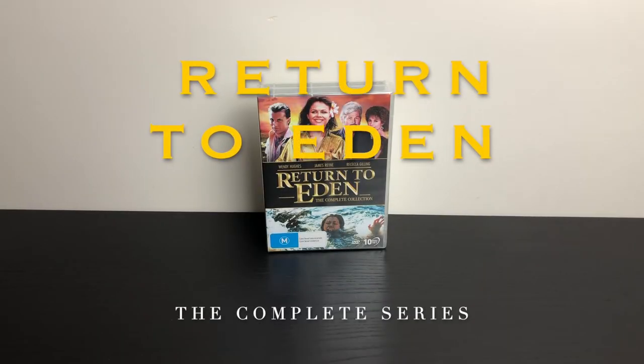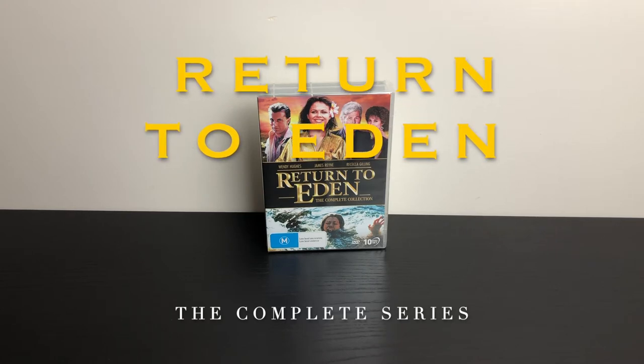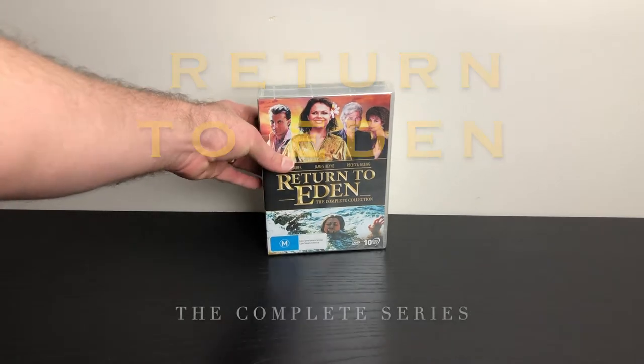Hi, Matt Fulton here for mygeekculture.com.au with an unboxing of an Australian TV series which is an absolute classic.